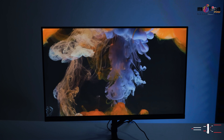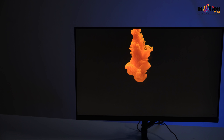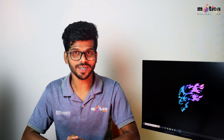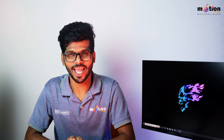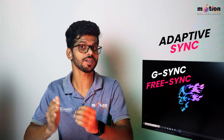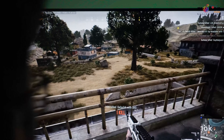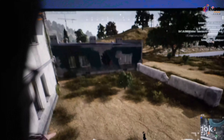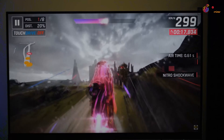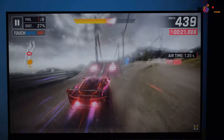The rapid response time is 1ms MPRT. When we talk about response time, it refers to how fast the monitor changes from one color to another. With less than 1 millisecond, you can see exact and sharp visibility on the monitor. The most important feature is Adaptive Sync.